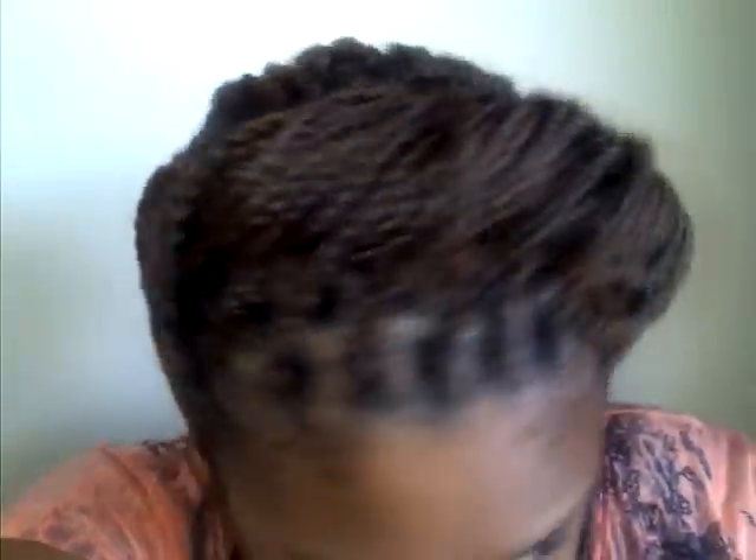This is the side. Up top. I hope you guys can see that clearly. I'm in love with these braids because they're simple. They're easy to moisturize and easy to get to my hair — I don't have to really manipulate my hair.